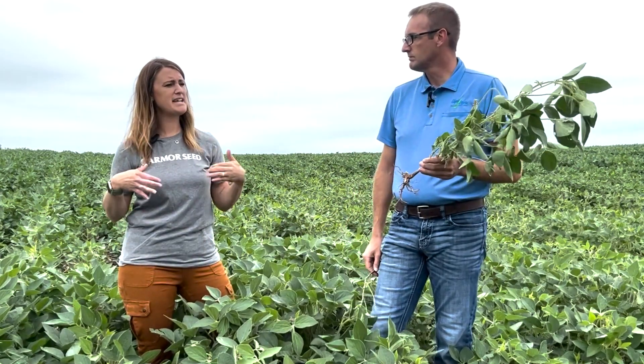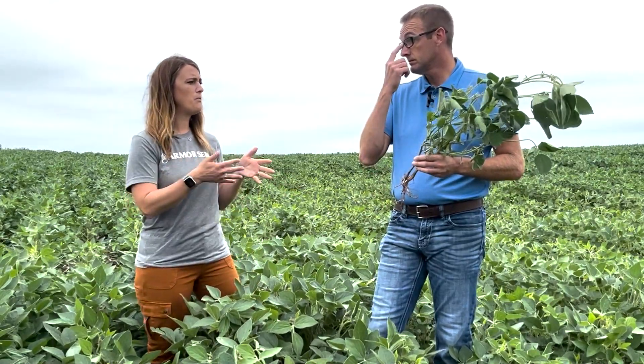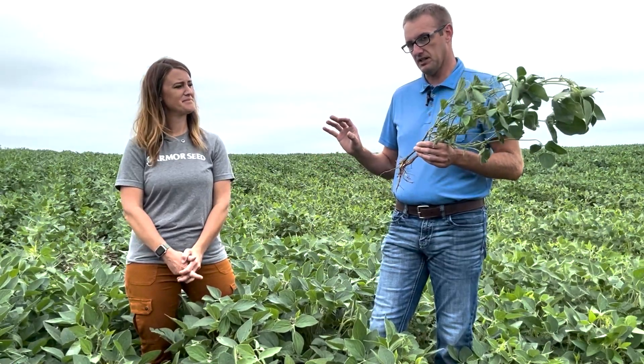As long as we have some nice timely rains, the roots can work through that and overcome some of this. Thinking about next year, even the year after, as you get into this corn-bean rotation, are we going to see more Phytophthora in the future? Yes, we could see more.